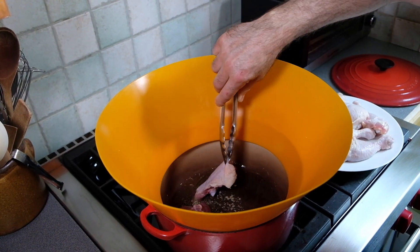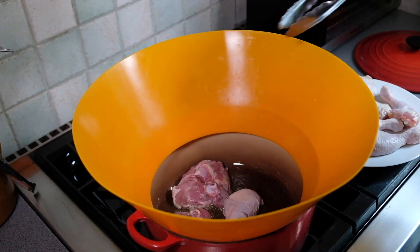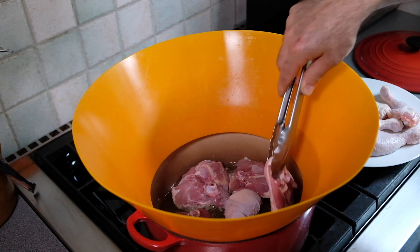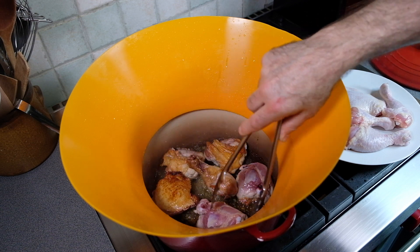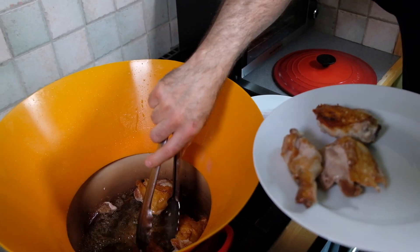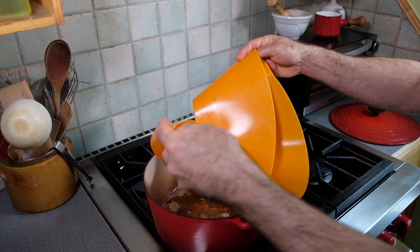I'm using a Dutch oven for this recipe. I have about a quarter cup of oil and I'm going to add the chicken to it. The pot is already nice and hot. I'll let this go for about five or six minutes until the skin browns and the chicken releases easily. I'll give it a few minutes on the other side too. These are ready to remove and I'll add the next batch. The chicken isn't cooked through at this point — it's just nicely browned on both sides.